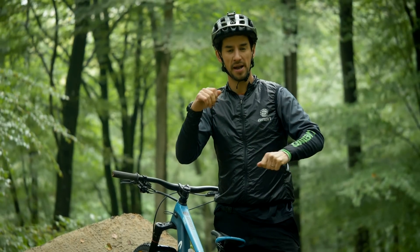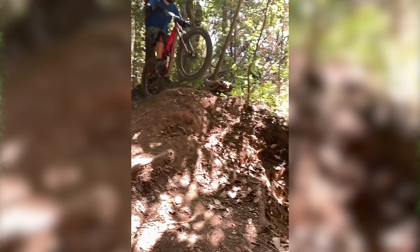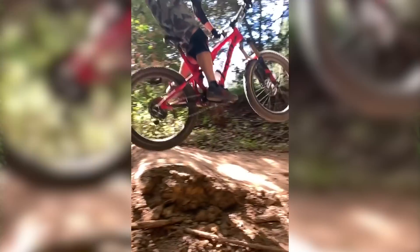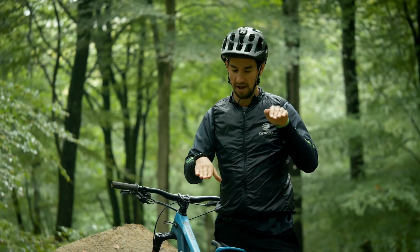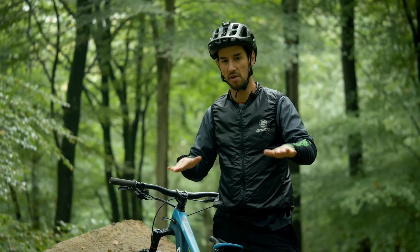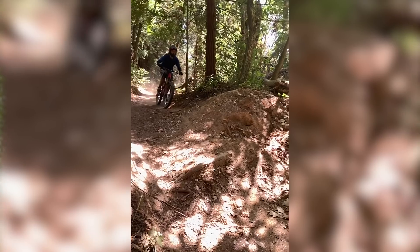Then it goes slow-mo and it almost looks like the chain jams because his feet don't go level. I think the real cause of this going wrong on the jump is taking off without feet level. I would always try and have cranks level, so you get a nice takeoff with your weight central over both pedals.